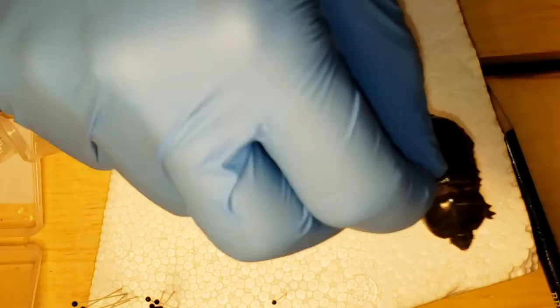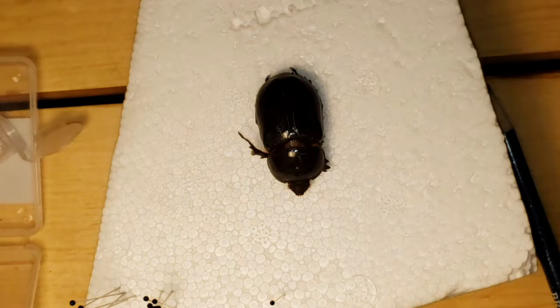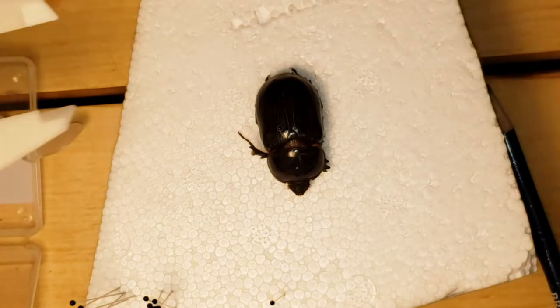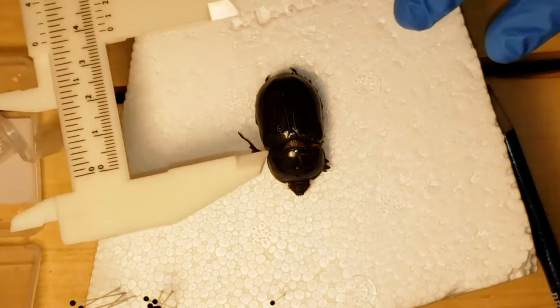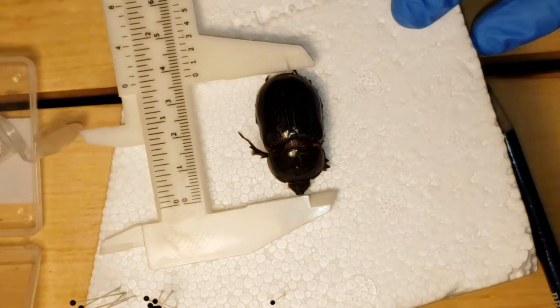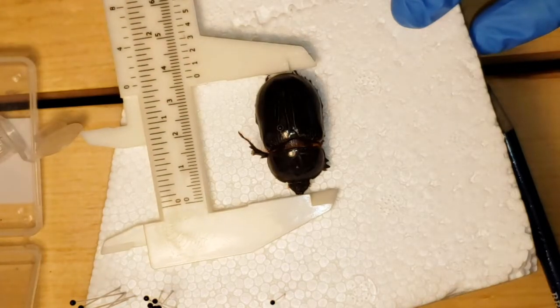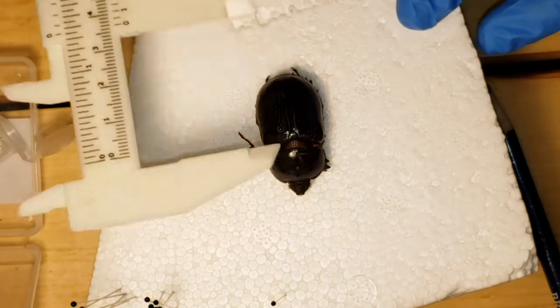You always measure rhinoceros beetles from the very point of their head to the back of their elytra. This female is 34–35 millimeters, so pretty big for a female. Really cool specimen.